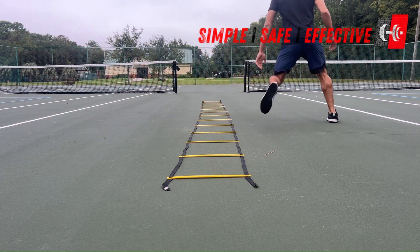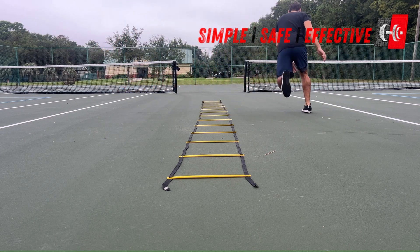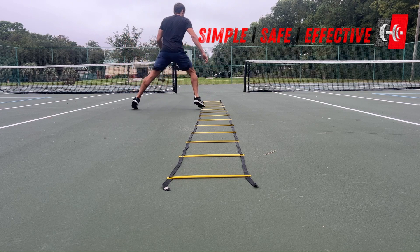If you are brand new to this exercise, let's start a little bit closer to the ladder and just focus on the technique. And then we can pick up the pace from there.